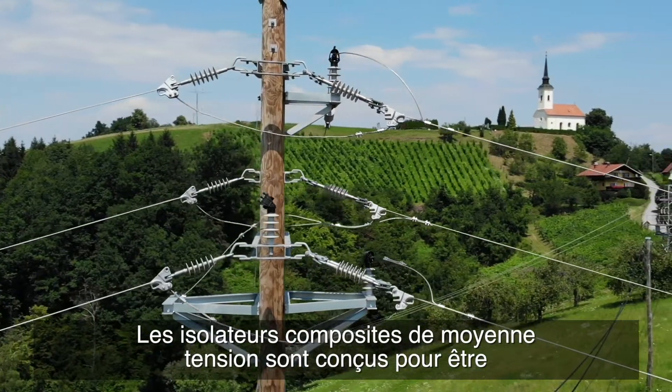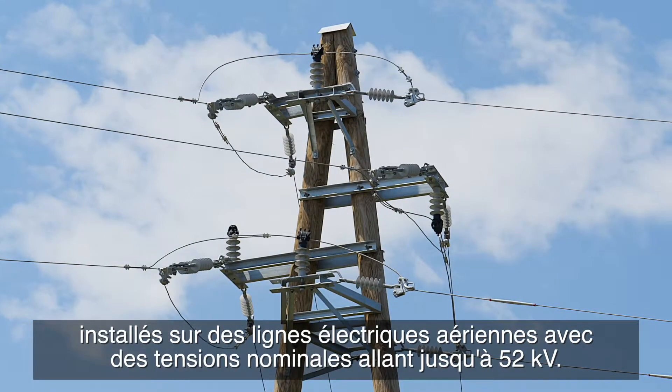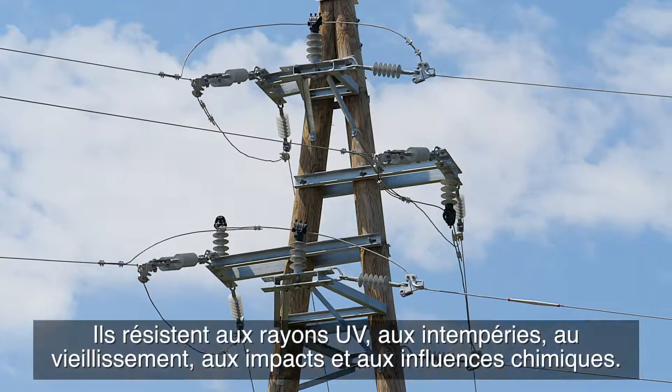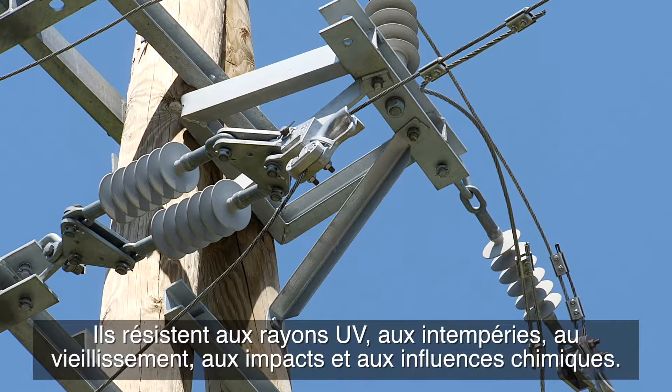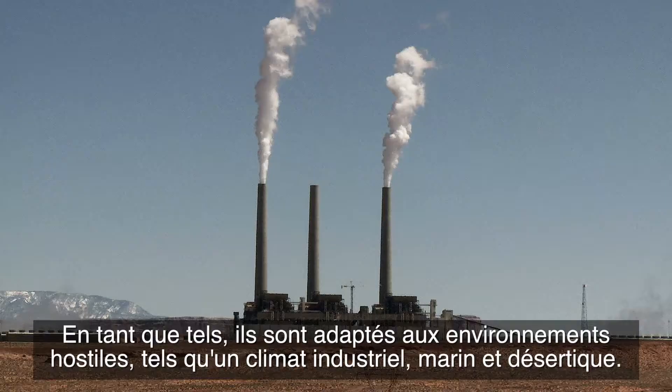Medium-voltage tension composite insulators are designed to be installed in overhead power lines with voltages of up to 52 kilovolts. They are resistant to UV radiation, weathering, aging, impact, and chemical influences, making them suitable for hostile environments.